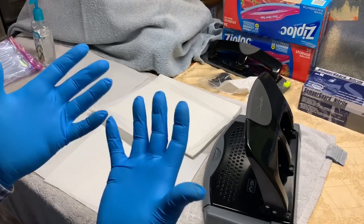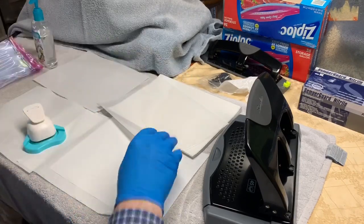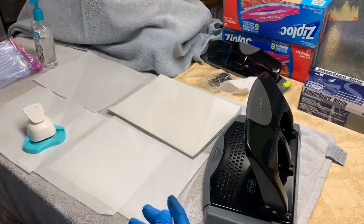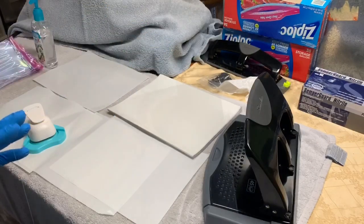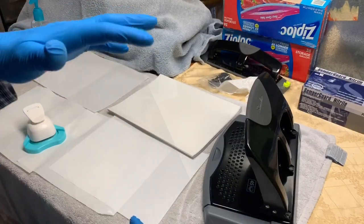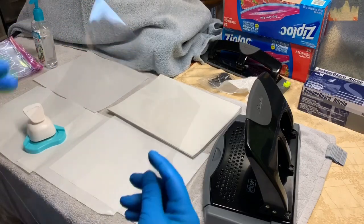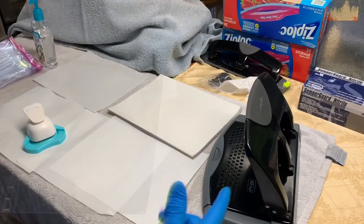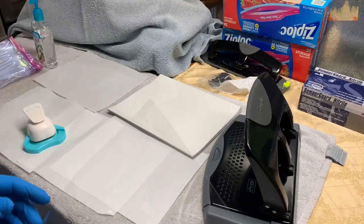I'm wearing a face mask and I put on new gloves each time I do a batch. I have this cornering tool — it's a corner punch. I got it from Michael's for like $8. What that does is, we're using overhead transparency sheets and they have these sharp edges on them. So in the landscape orientation, I'm going to put a radius on both ends so they're not sharp. And then on the opposing side, I'm going to use a standard English three-hole punch, which is what will attach it to the 3D printed headband portion.